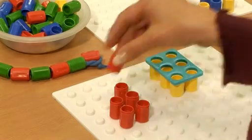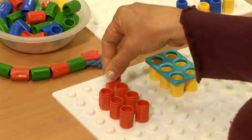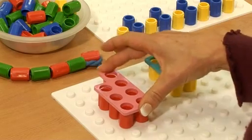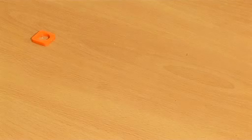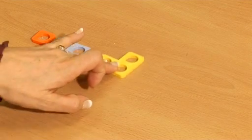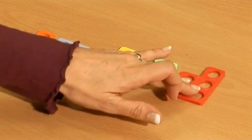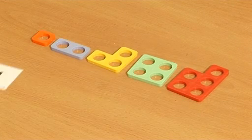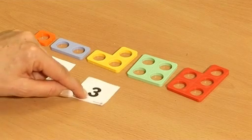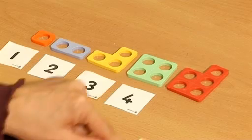The pegs can be used for loads of things. Try getting the children to count them into patterns and then use the shapes to see the whole number. We can help children use their sense of pattern to put the shapes in order. You can photocopy the numerals in the kit and help children link their counting with the shapes to give them their number names.